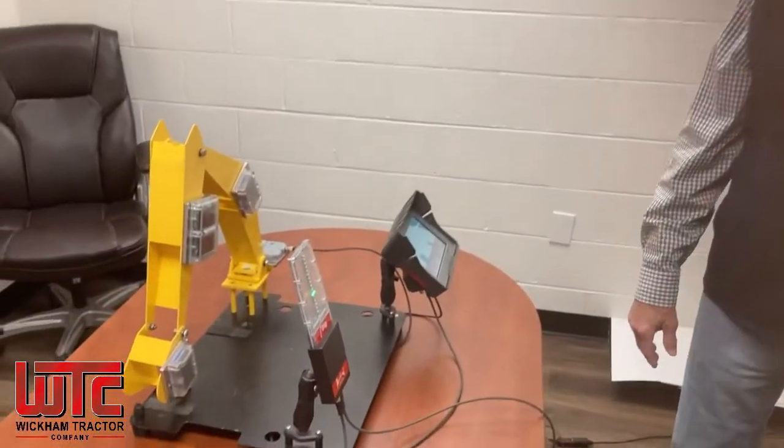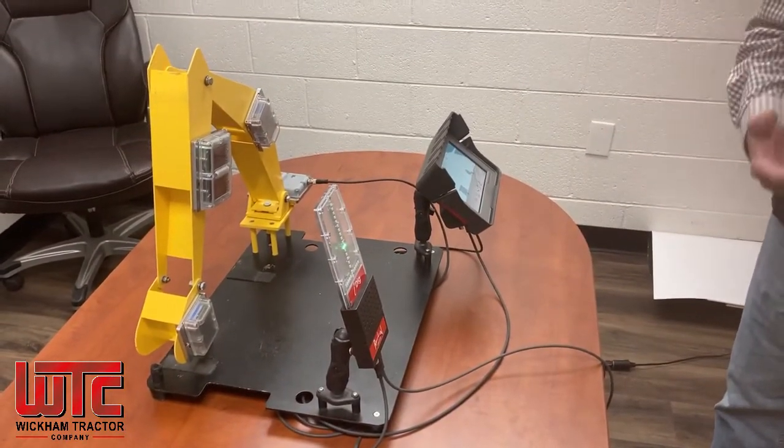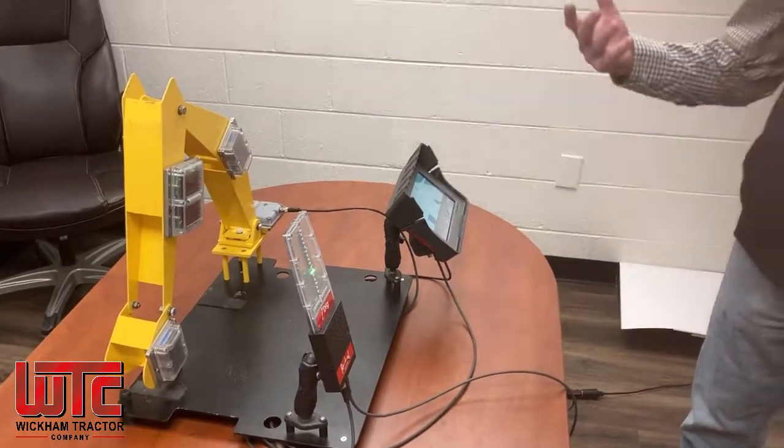Yes, so I'm Dave with Intech Distributors. We're an approved technology vendor for Kubota. We have a product for their excavator contractors that provides real-time depth and slope information. So for the contractor, he no longer needs a grade checker, or if it's an owner-operator type of situation, he no longer has to get off the machine to pick up the grade rod to check grade.